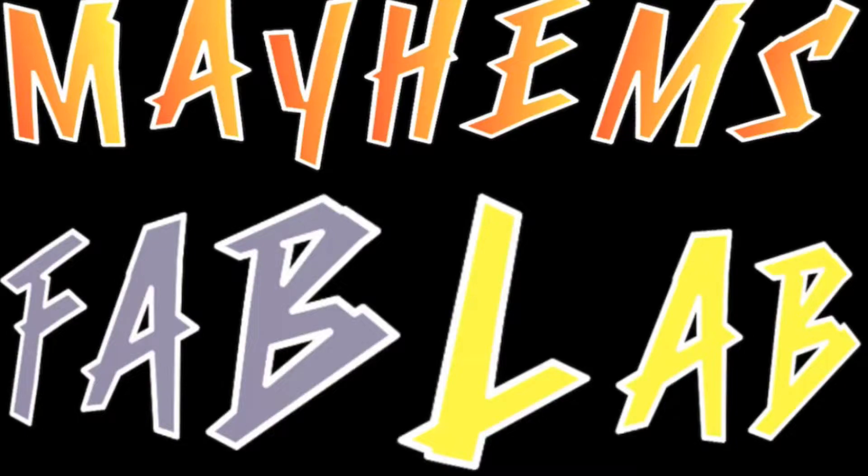Howdy y'all, welcome to the Mayhem's Fab Lab channel. Good morning y'all. It's been a minute since we've last connected, but I have some footage I've been working on regarding the suspension and the axle brackets and stuff like that. It's taken me a little bit longer than I expected to get this done. When you have a newborn in the middle of trying to do your suspension — which is much more important than my suspension — that's one of the reasons I've been a little bit sluggish on getting some content out.